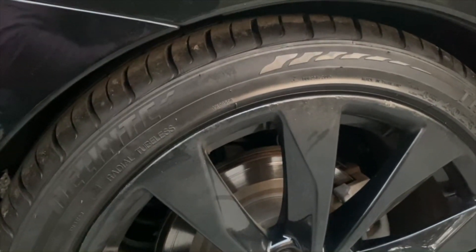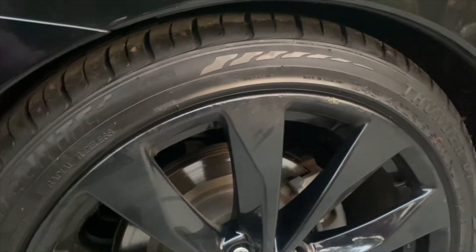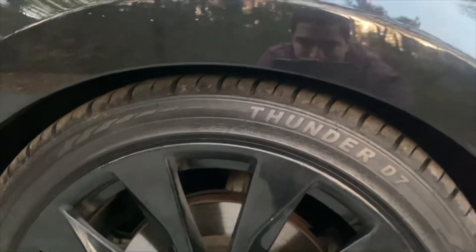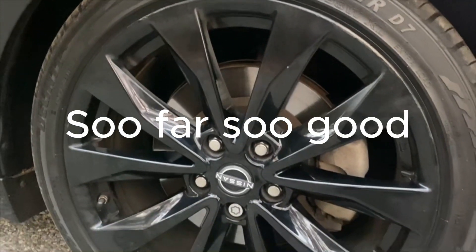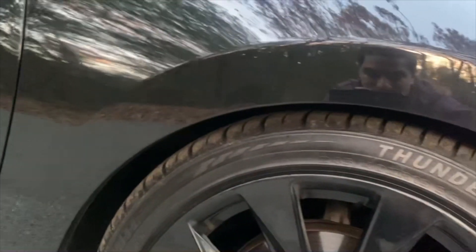I'm just looking to get 30,000 miles on these tires. People got these tires on the Hellcats and Skypack, so if I get 30,000, I'm satisfied. But so far, so good. This is just an initial impressions video.